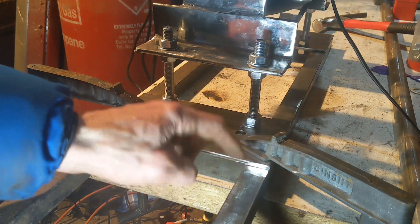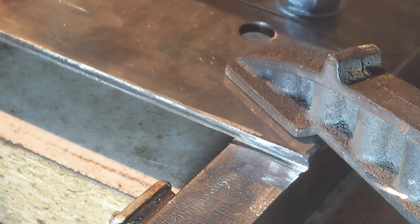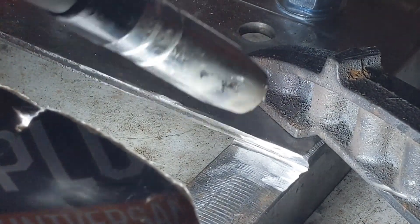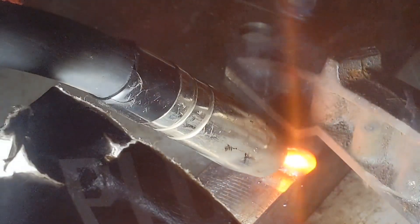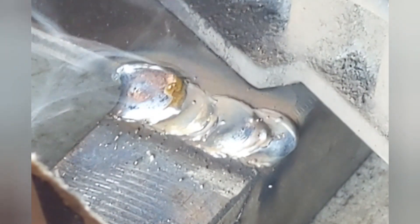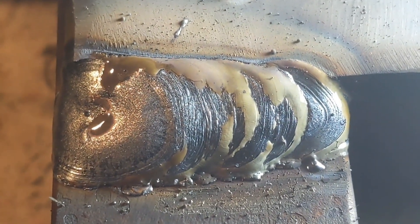We'll have to see how my weld is going to do because this is one inch thick stuff, so it's way higher than what a welder of that size would be rated for. But we'll soon find out. Power 8, wire speed 5. Looks like a pretty good bit of weld actually gone in there.